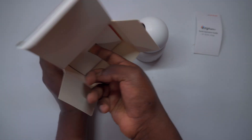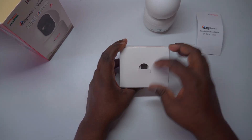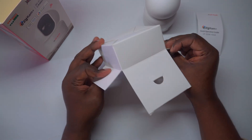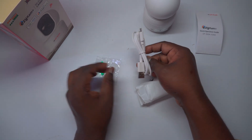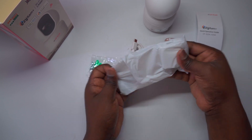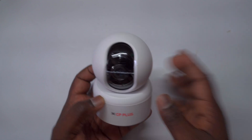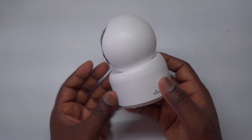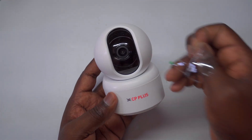One of the standout features of this camera is its 360-degree view. It rotates a full 360 degrees, allowing you to keep an eye on every corner of the room, even when you're not there. With real-time motion detection alerts, you'll always be notified of any activity happening at home. The camera is also smart enough to follow unexpected movements, automatically tracking them. To further ensure your privacy, this camera includes a privacy mode, allowing you to block the view and recording of specific areas as needed.